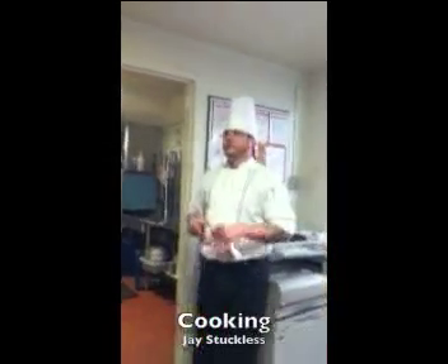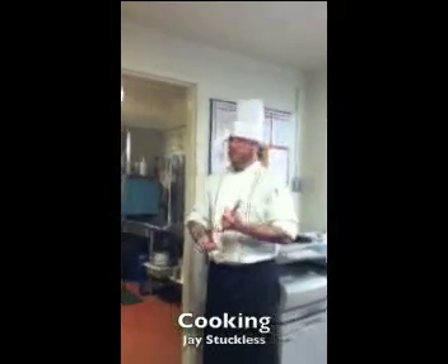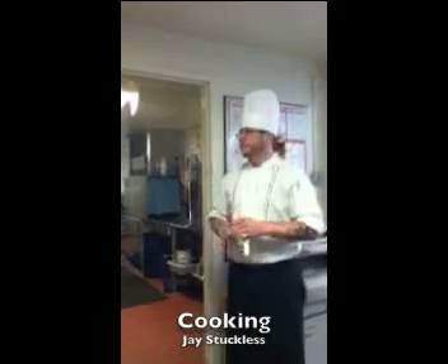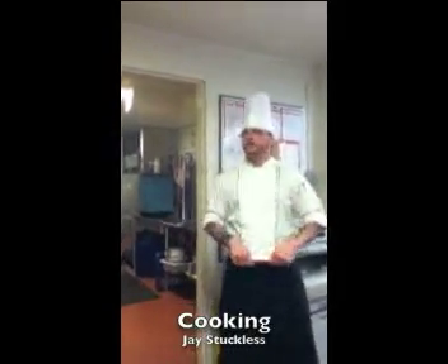Students are provided with recipes in a module format where they'll have several recipes for breakfast cookery, several for poultry, several for beef, veal, pork, and lamb, and so on. So they have a wide variety of dishes that they prepare.